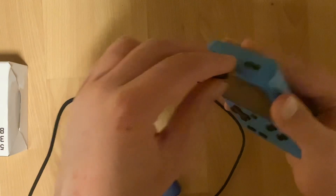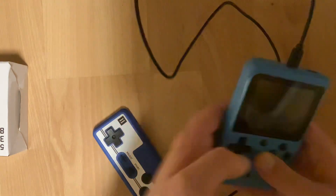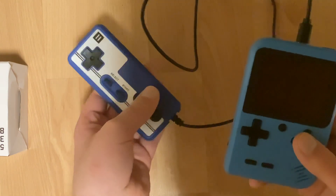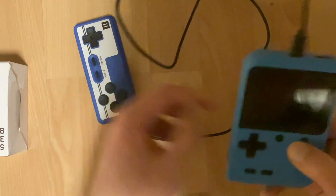Two-player mode: you might notice they don't give you a first player controller — the console itself serves as the first player controller. This serves as the second player controller. If you plug the console into a TV, the console will be the first player controller and the external gamepad will be the second player controller, or just the first player controller if you don't have anyone to play with. The picture output on the TV is fairly good, especially for RCA. The hardware of this console is really only equipped to do that.